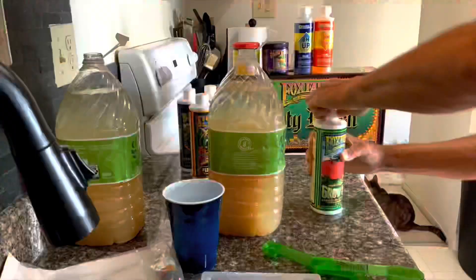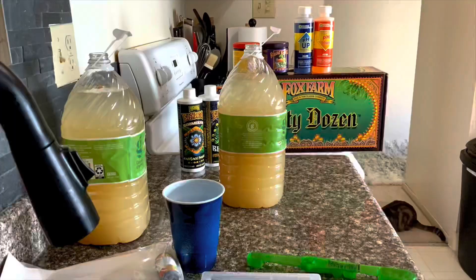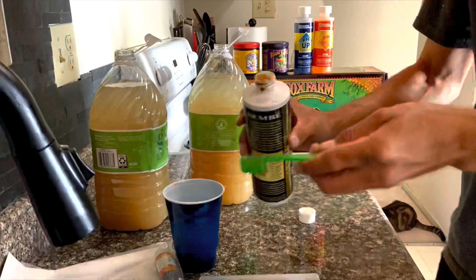Even though my plants were already in weeks seven and eight at this point, I figured I might as well start the Fox Farm fertilizer system. I started really slow — only half of what they recommended — because I didn't want to shock my plants.